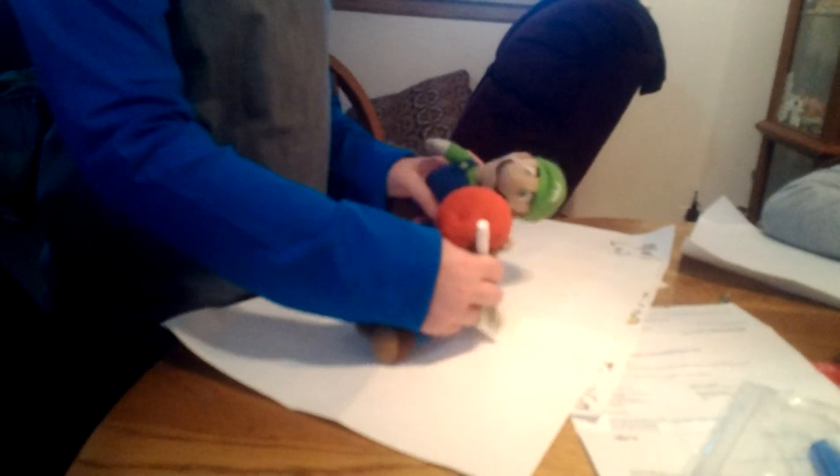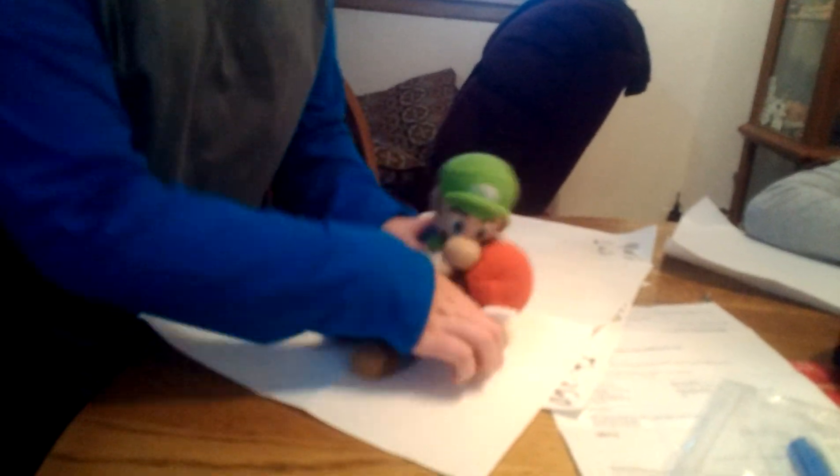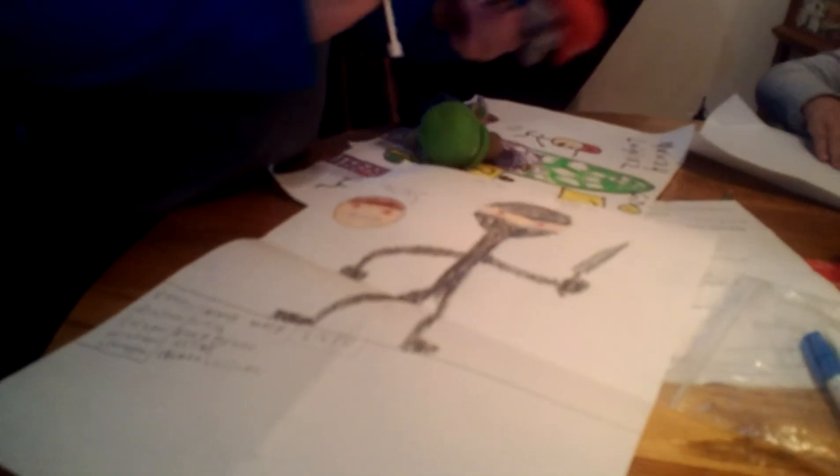Oh, that's great Mario! Yeah! 15 minutes later... finished. How does that look?